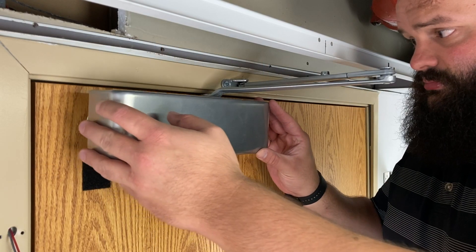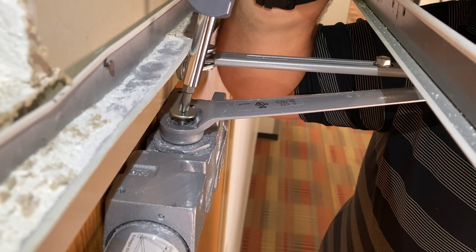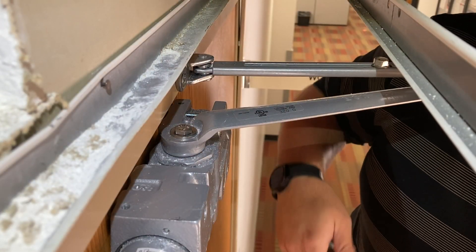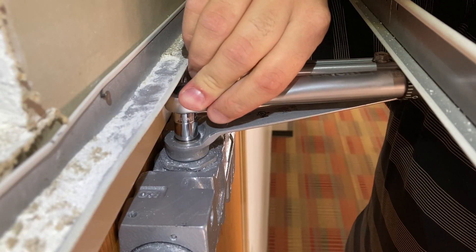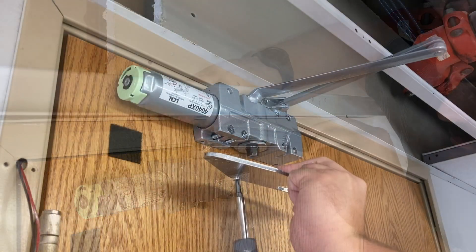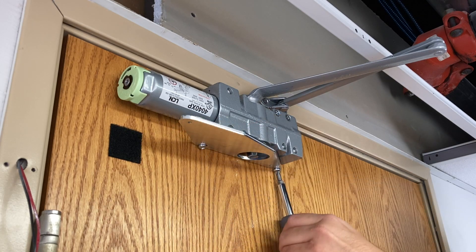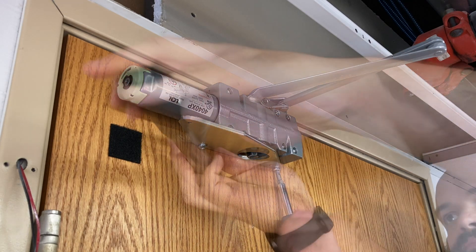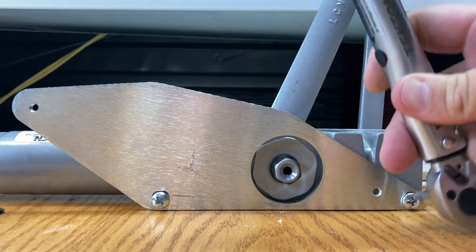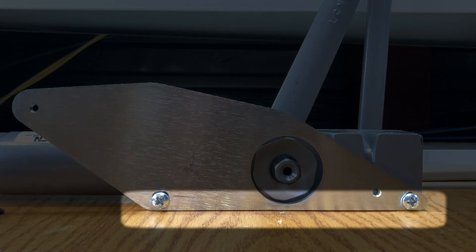Remove the closer cover and clip if necessary. Remove the pinion screw from the pinion and install the included hex bolt and washer. Tighten to 130 inch pounds with the torque wrench. Install the mounting plate on the bottom of the closer and secure with the two screws. Tighten to approximately 30 inch pounds. Ensure the plate is flush with the door as shown.